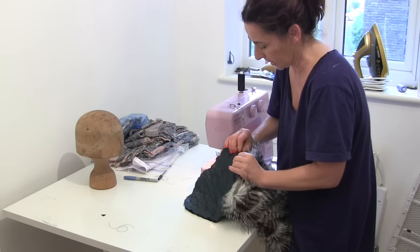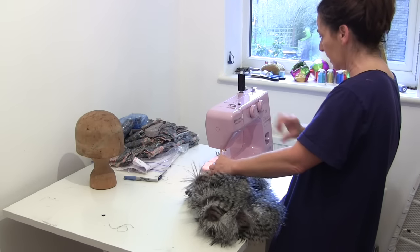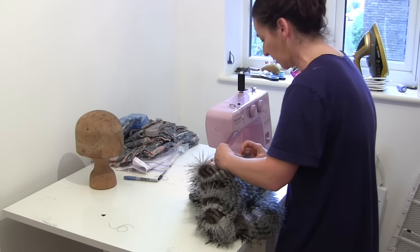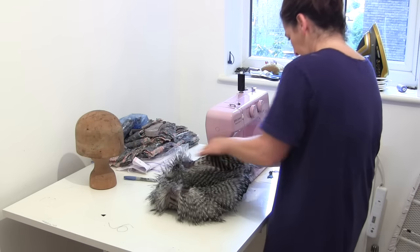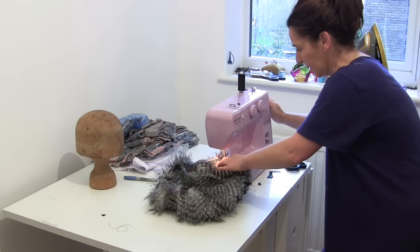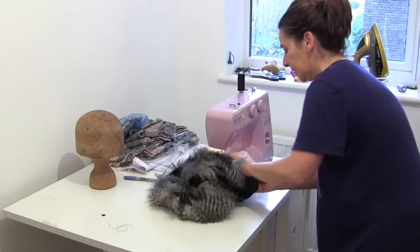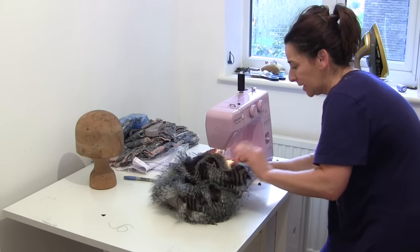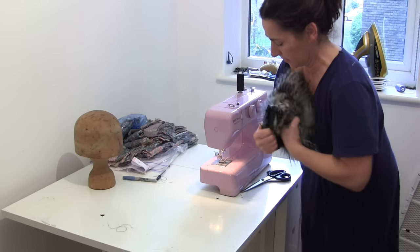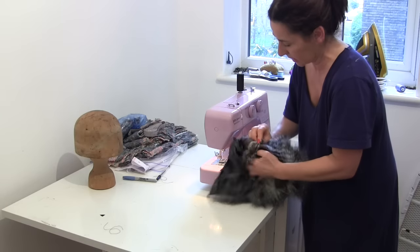So, matching up notches again — I'm starting at the back, pushing the fur in. This time, straight stitch, quite a large stretch straight stitch. Let's go. 10 centimetre gap, pushing everything in, lining up your notches, and you should be fine. Okay, turn it the right way round. Looks like a complete mess, but it won't in a minute.